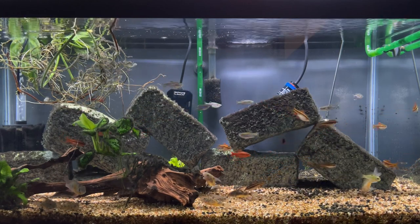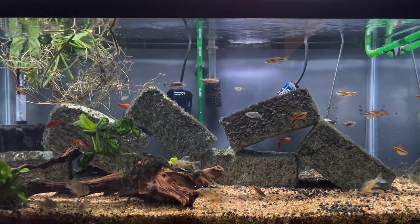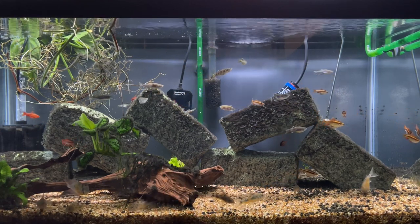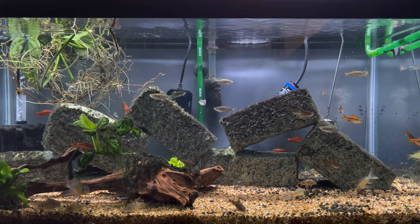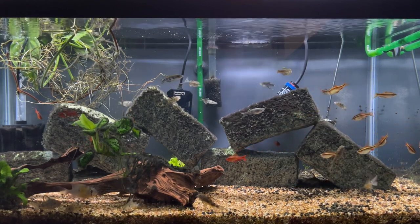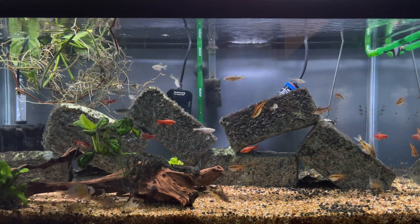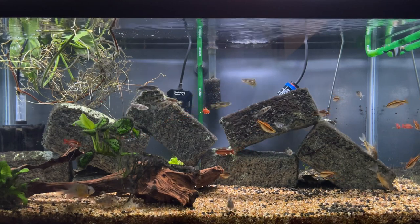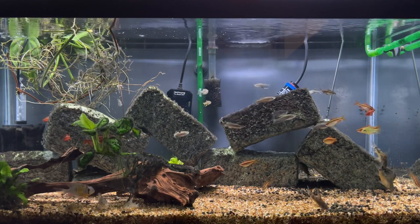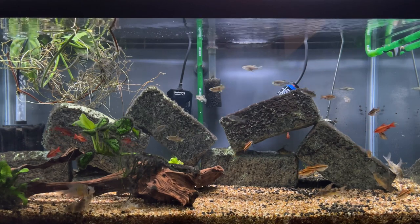The Zebra Danios are a great addition to a tropical community tank in my opinion. As far as care goes, these fish are super easy to care for, and in that sense they're great for a beginner. I think these fish might even be great to get someone hooked into the hobby because they're so easy to care for and so fun to watch. They're quick swimmers, they swim toward the top of the tank, and you can see them getting a little aggressive with each other — which seems more playful than anything. Fun to watch, great beginner fish.